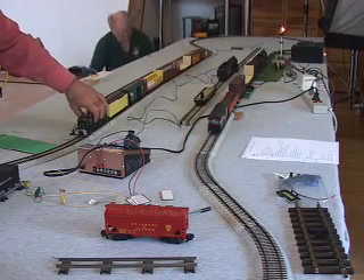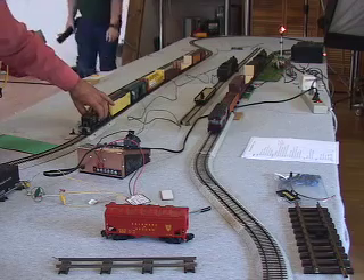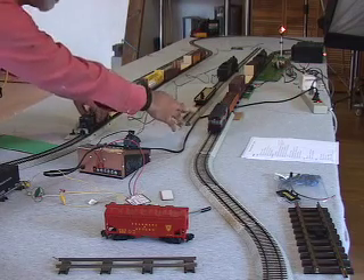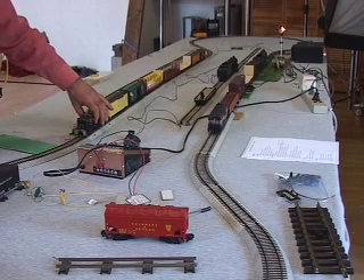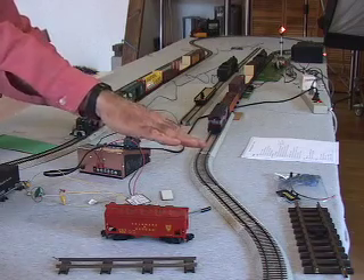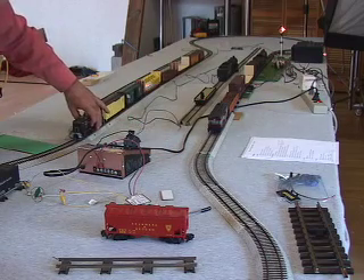If I close this diesel up so it can't get past this contact — say it was a slow engine and this was a faster train — it's forced to wait until this gets to the go contact, however long that takes. If you need to, you can move the go contact really close to the entrance of the block so you're giving your slow engine almost a complete loop's head start.